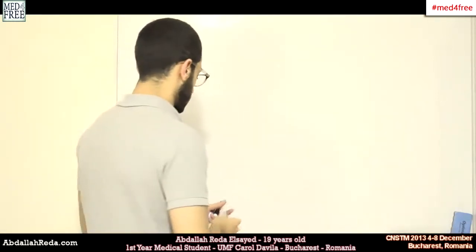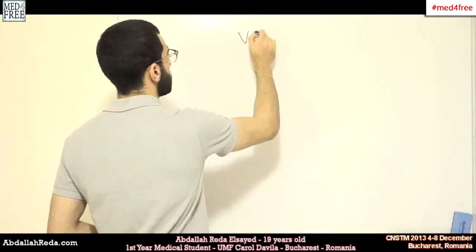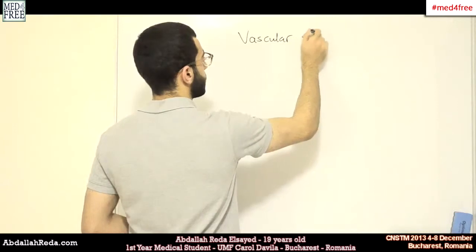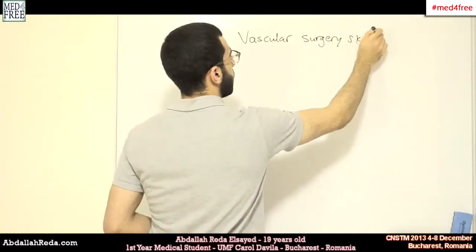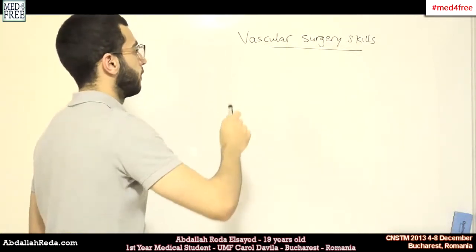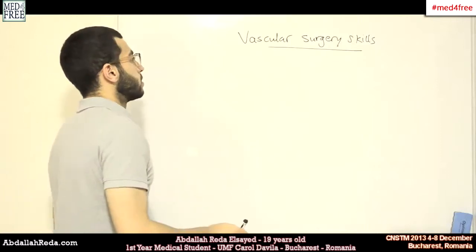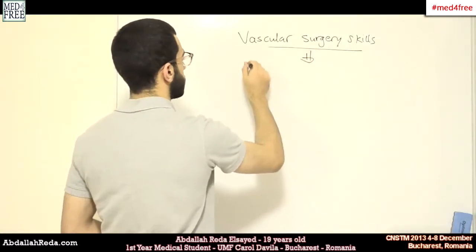Welcome. Today I'd like to tell you about another workshop that I attended, called the Vascular Surgery Skills. That was also at the National Congress of Medical Students in Bucharest, Romania. It was about vascular anastomosis.